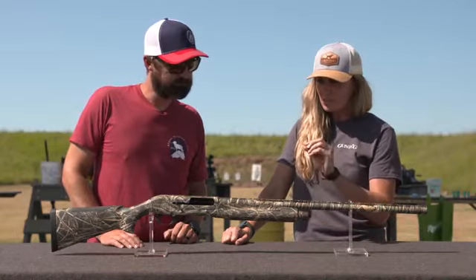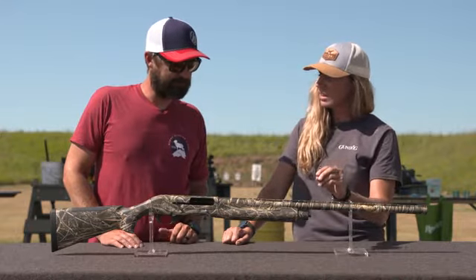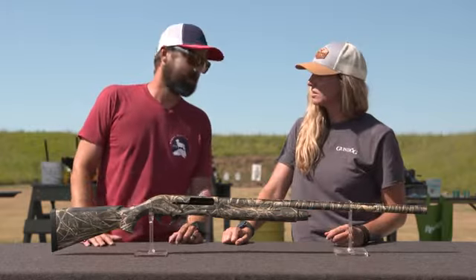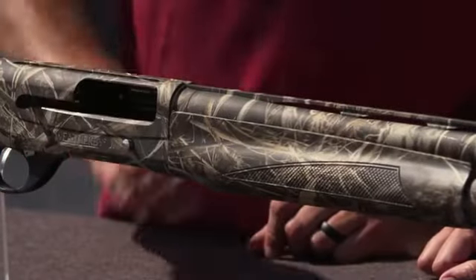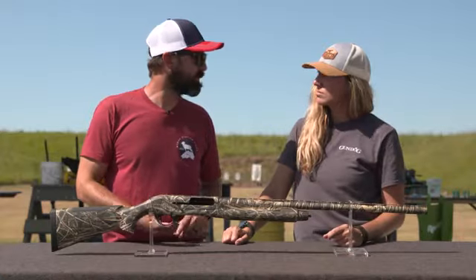Now in front of us, we're seeing a Realtree pattern here. Normally the Deluxe has a beautiful walnut stock, and now we're leaning more towards the waterfowl side of things. New for 2022 is Realtree's new Max 7 pattern. We've got a couple of other first light patterns and a couple of the Mossy Oak patterns as well.